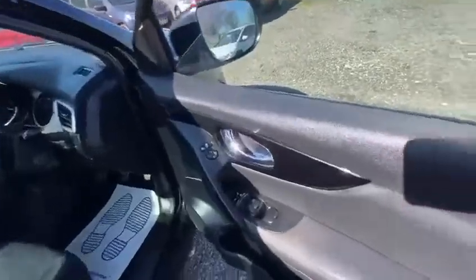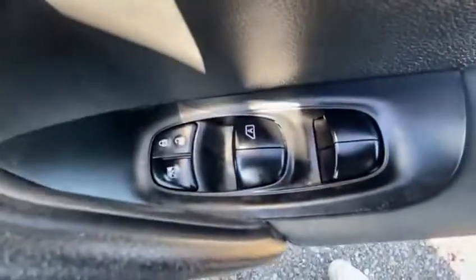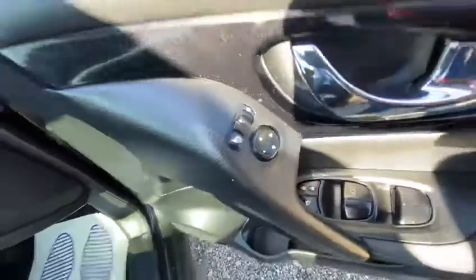That beep is just because it's on keyless entry. The vehicle is supplied with two keys and it is push-to-start. Of course, there you have your electric windows all the way around and your electric folding mirrors.